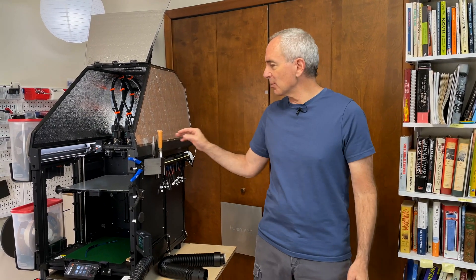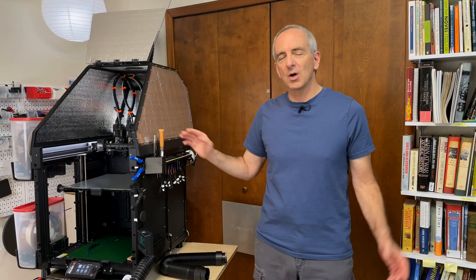Today, I'm going to talk about the active, temperature-controlled heater I use to heat my Prusa XL enclosure. Welcome to Barrett Works.